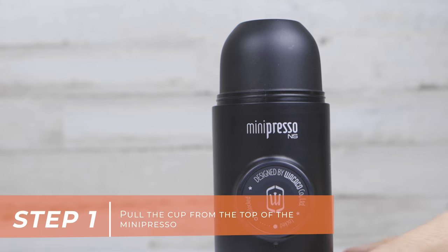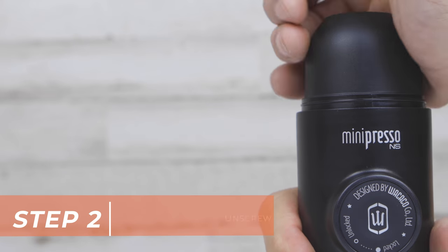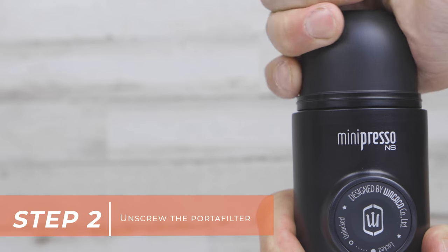The first step is to pull the cup from the top of the MiniPresso. Next, unscrew the portafilter.